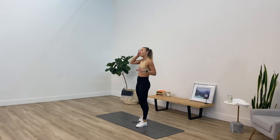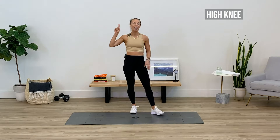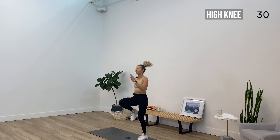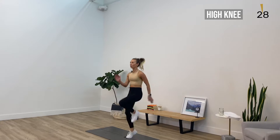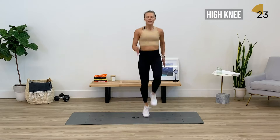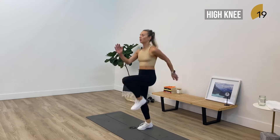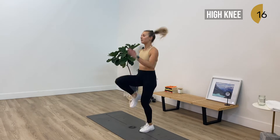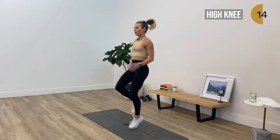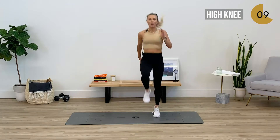Let's hit it hard this time, team. Going in five, four, three, two, one — okay guys, high knees again. That first round was just to warm us up. Drive those knees a little higher, team, pumping the arms. You have 10 more seconds, then we're getting right into those plank push-ups.